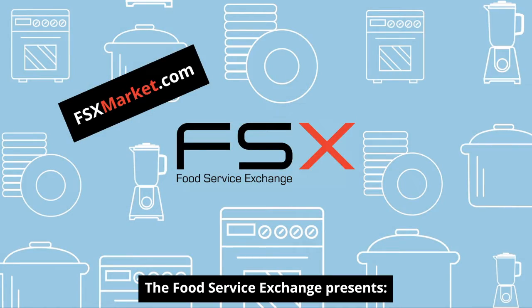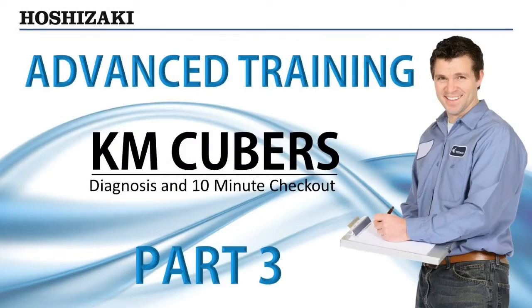The Food Service Exchange presents this video demonstrating the proper way to perform the 10-minute checkout procedure for a system diagnosis of the KM-Cuber.